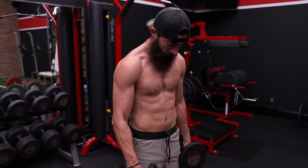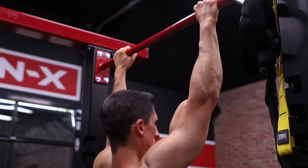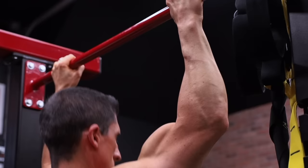Instead of grabbing light weights for hammer curls, try heavier weights in the five to eight rep range. And it's not just curling exercises — one of the best ways to build upper arm muscles is the pull-up. You hit the brachialis and the brachioradialis using your bodyweight, which is a great form of overload. But are you training the brachialis hard enough and heavy enough? Probably not.